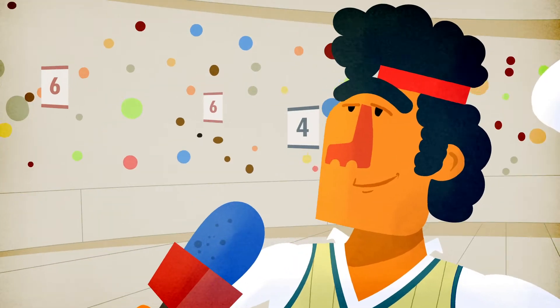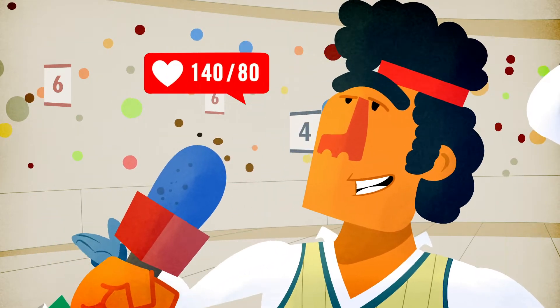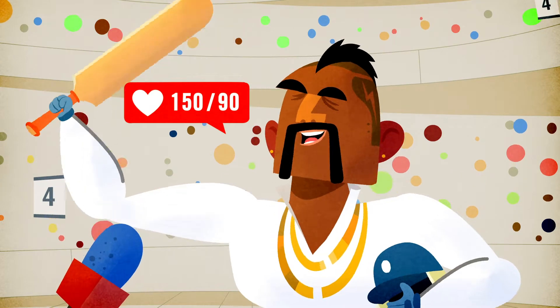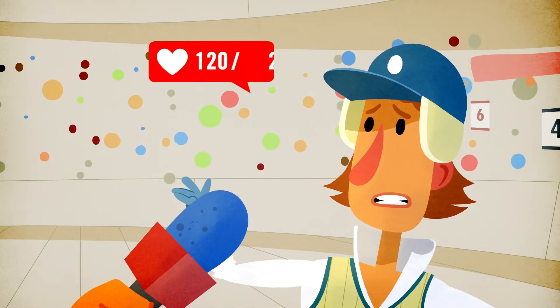How much did you score? First innings 140, second innings 80. 150 and 90. And what about you? 120, 80.